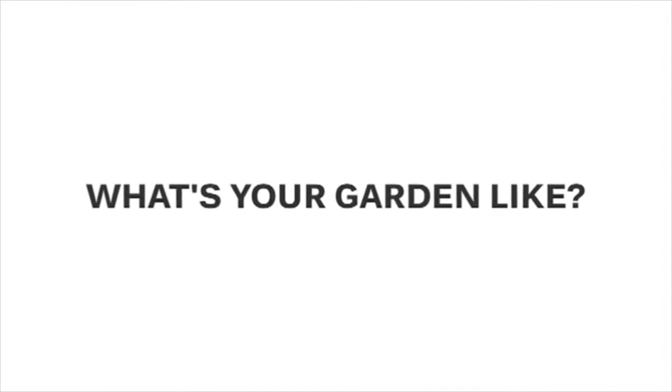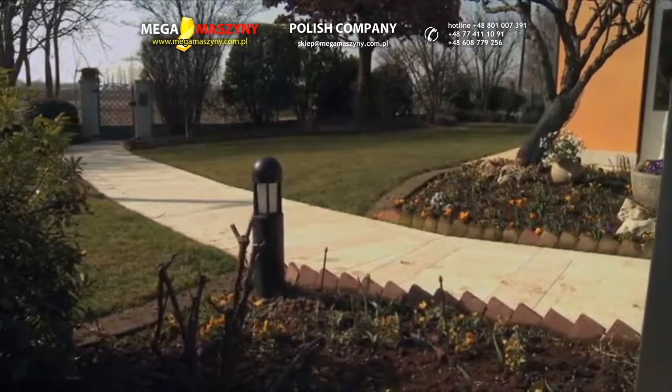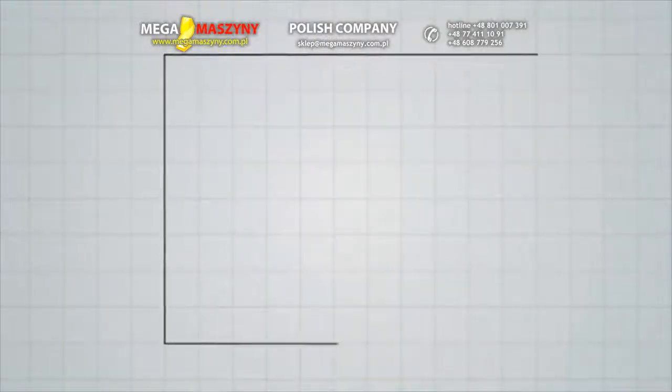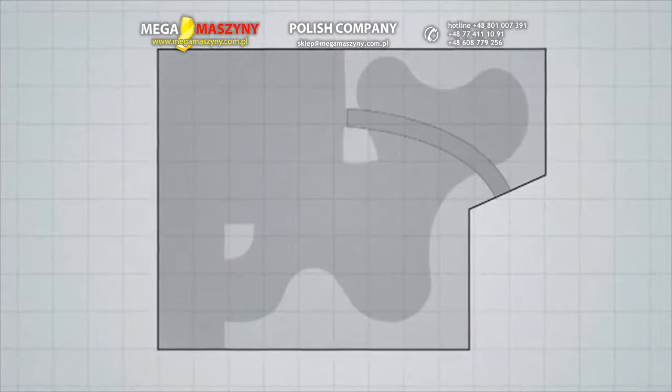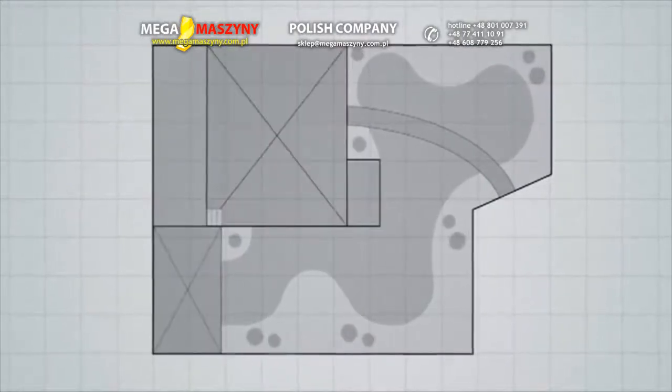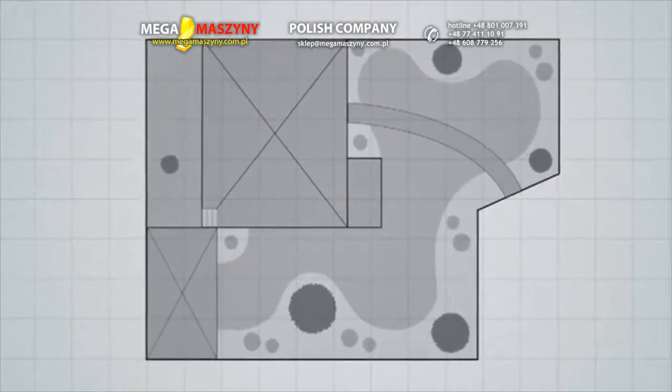What's your garden like? Have a look at your garden and draw a rough outline of its shape, borders, and elements within it, such as paths and driveways, flower beds, the house, trees, ponds or pools, if any are present.